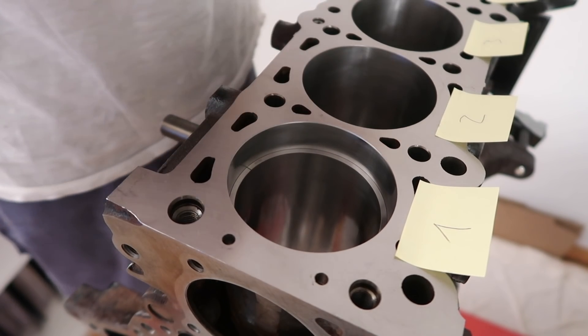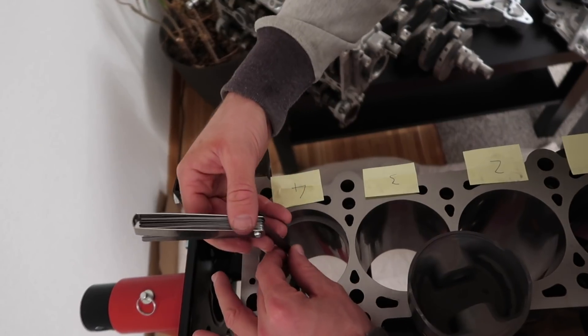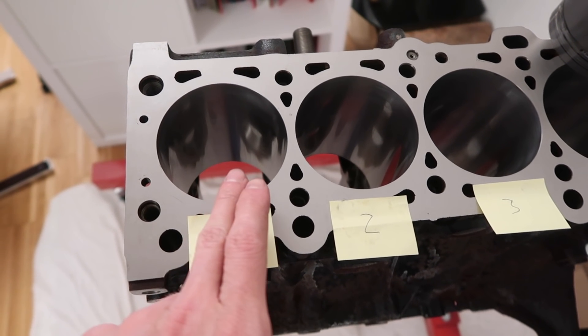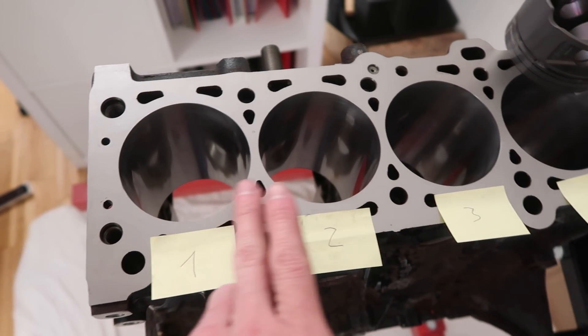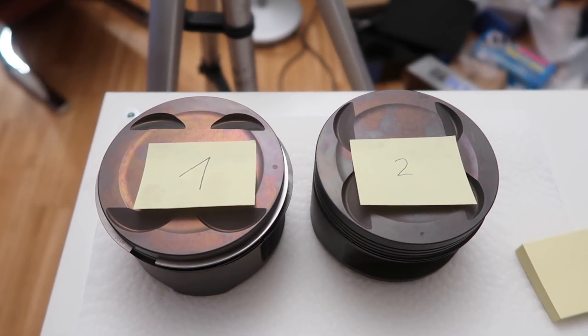It's tedious work but it has to be done correctly. You measure, you grind a little bit off, and you measure again — and you do that until you reach the required gap. It's super important that you measure the piston rings exactly in the cylinder where they belong, because those cylinders can vary in size a little bit. So just label them and put them exactly on the piston where they belong.